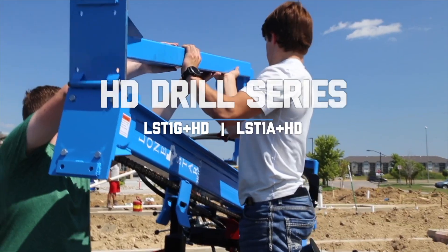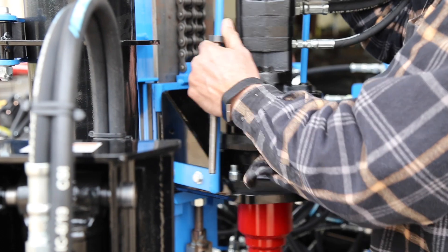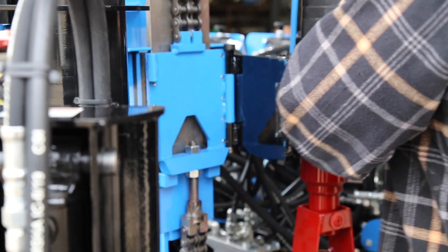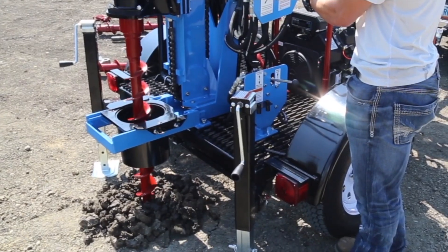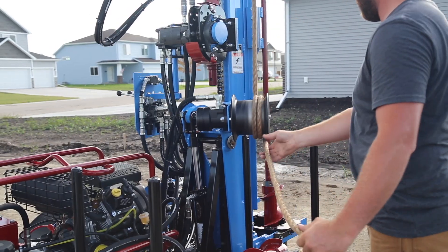The heavy-duty steel frames of the HD series drills feature a 50% increase in strength over previous models to offer enhanced power and capabilities. They provide increased torque for faster drilling and more pole pushback force to tackle harder soils.